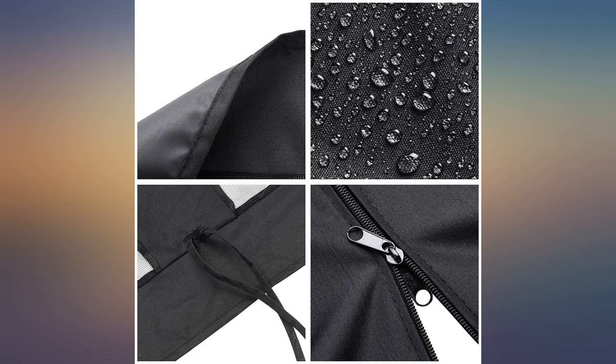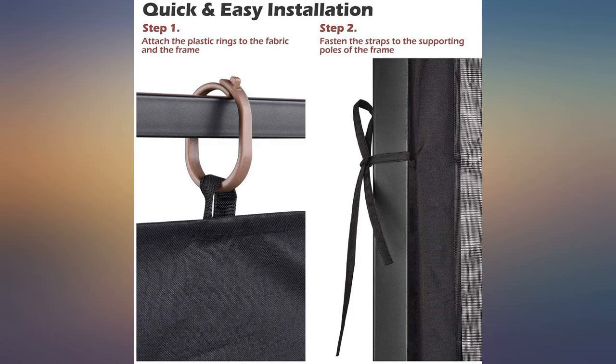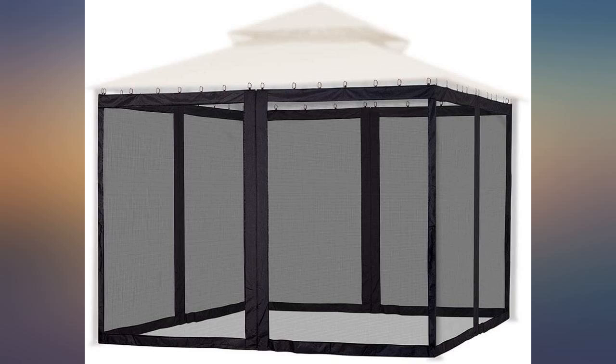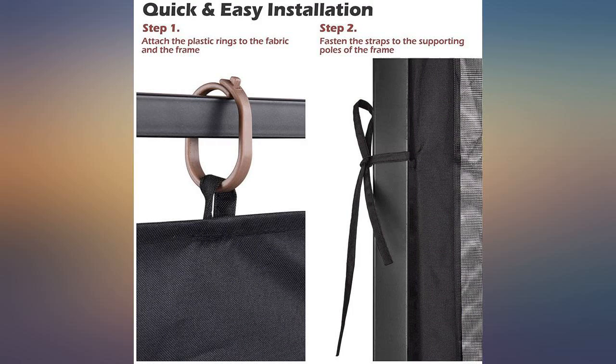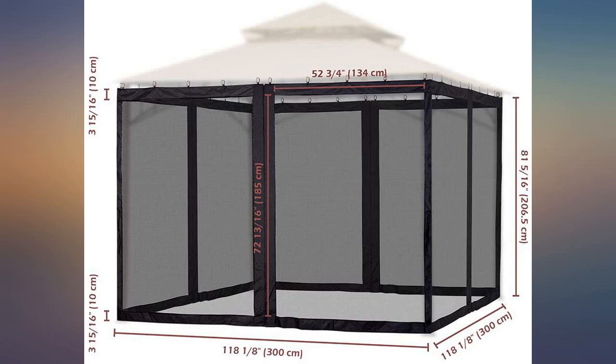Used this on a 10x10 gazebo that didn't come with netting. Looks great. I had to buy some basic larger plastic shower curtain rings because the frame was too large for the included rings. Zips on and off without issue. Hopefully they become available for others sometime soon.